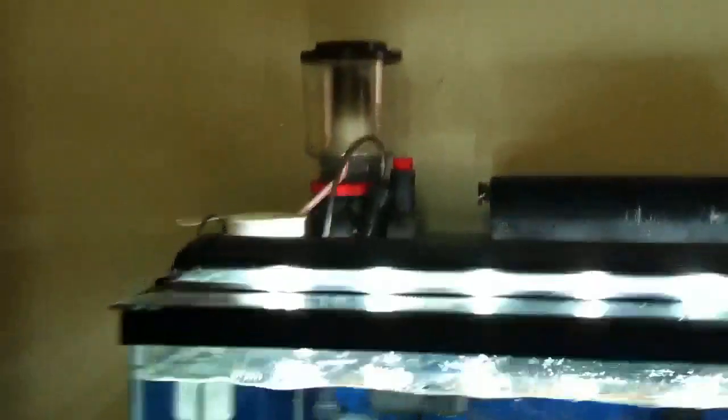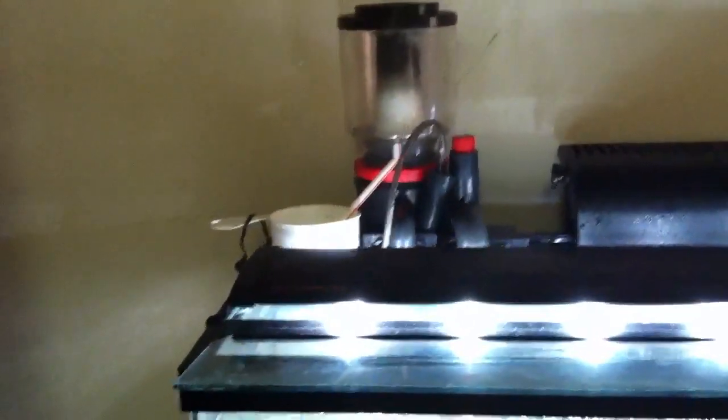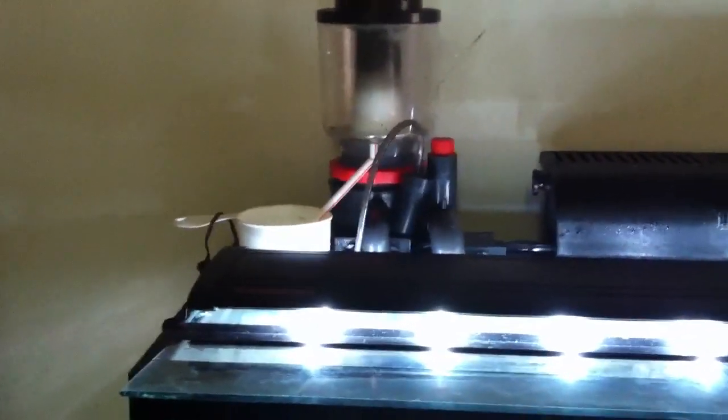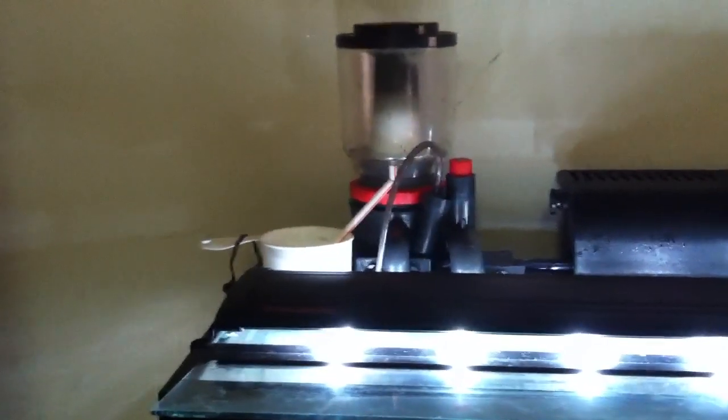I've got a Coral Live 65 gallon an hour hang-on-the-back protein skimmer. This type of skimmer can go on the back like I've got it, or it can go in the sump, but since I didn't have a sump, I got to install it on the back of the tank.